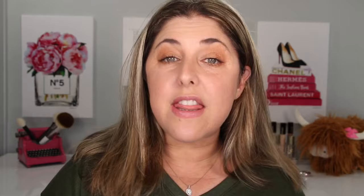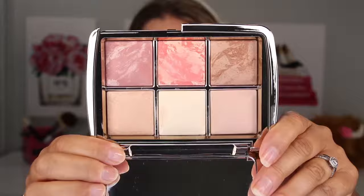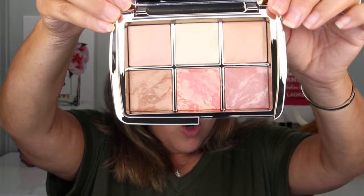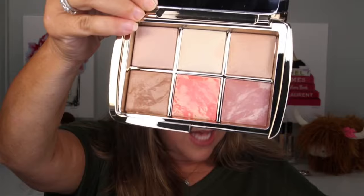I don't know if you can see how beautiful this gold packaging is. Let's open it up and talk about it. This palette has three new shades and three existing shades that are very popular from other palettes. It's upside down to get the mirror out of your way, so let me flip it for you. We have two finishing powders, a highlighter, a bronzer, and two blushes.